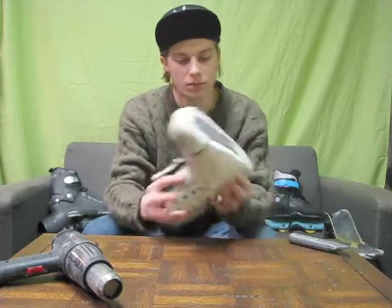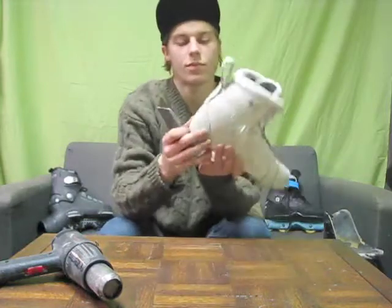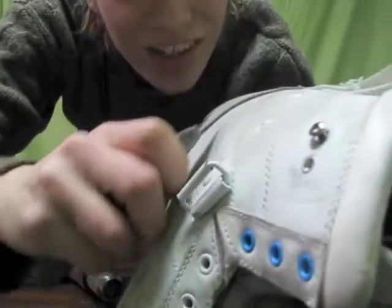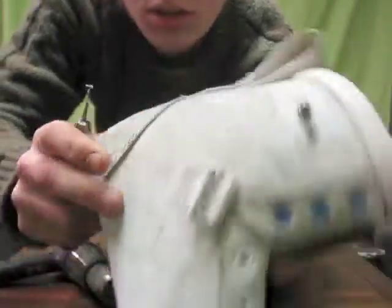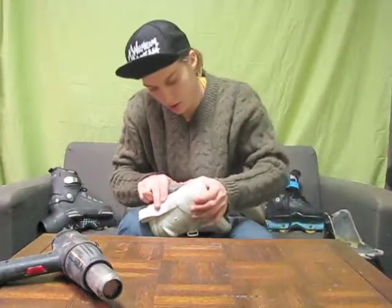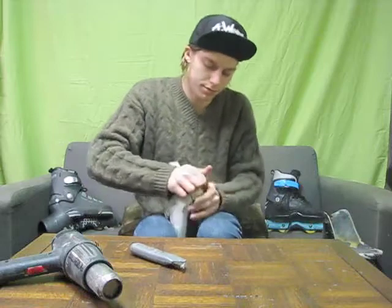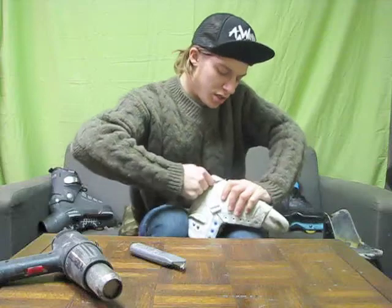First step: take your laces, buckles, soles, insoles, heel pads out — everything. Just get it down to the shell. Everything that's stuck together here — razor blade. This heel flap, you see some people cut off — cut it off. Get up real close, get right under those threads, just cut it down all the way around.